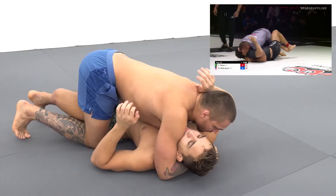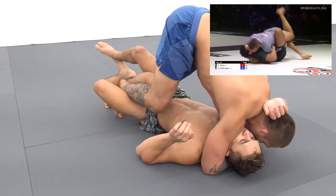From here, I can start releasing my body lock and start collecting head and arm position. It's pretty easy for me to get my butterfly hooks in, raise my hips up off the mat, bring my knees to the same side, and ultimately complete the pass.